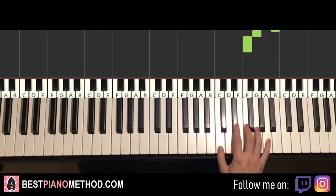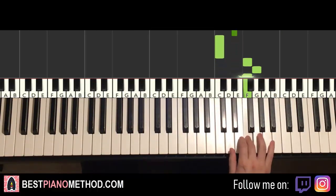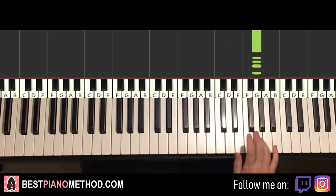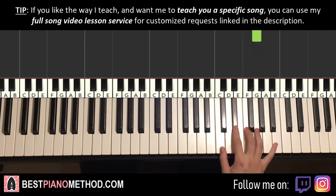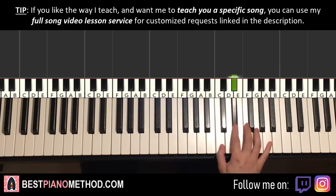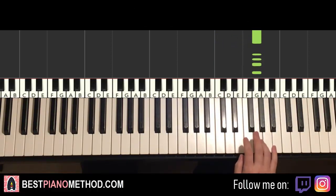Moving on to the fourth and last part — right hand continues. It goes E flat down to C, up to F, G, F, G, and then five more G's. One more time for the right hand for this fourth and last part: E flat down to C, up to F, G, F, G, G, G, G, G, G — like that. That's it for the right hand.